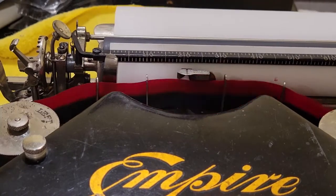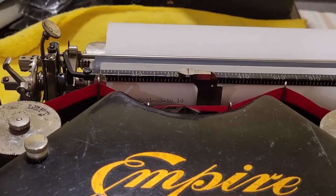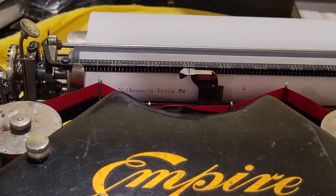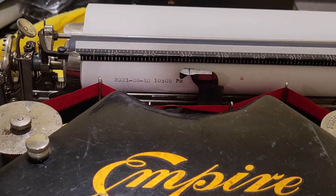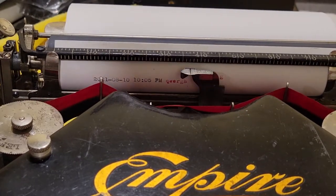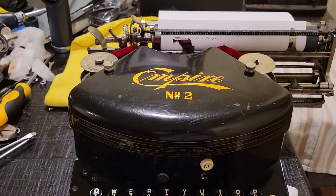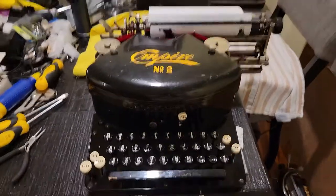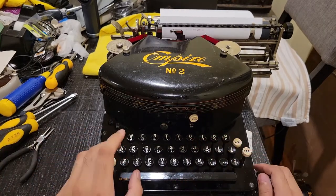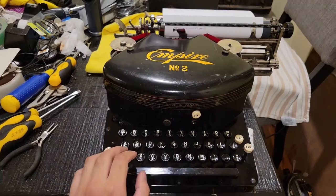August 10th — time's currently 10:05. You'll see here it's also black, but everything else is red, so it's pretty weird — I mean, it works. Typing. It's a bit annoying when you don't have caps keys on both sides like on the Salter over there.